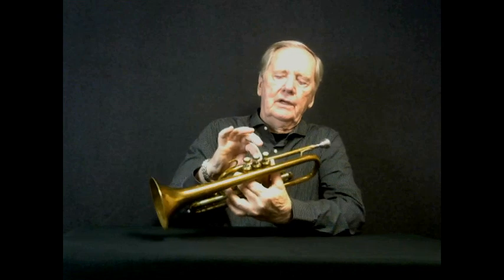Welcome, or welcome back depending on your history, to Two-Minute Trumpet Tricks. The last video we talked about vibrato — connecting your fingers to the lead pipe and getting the sound you want. The next extension of that would be applying the same concept to shakes.